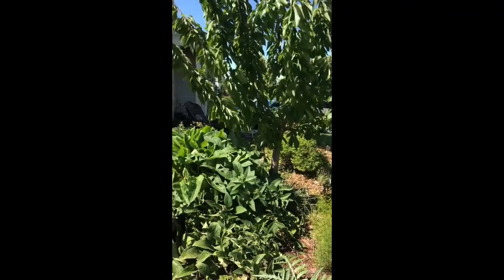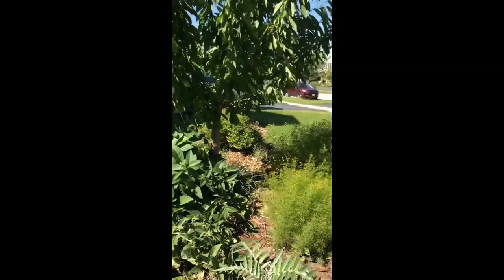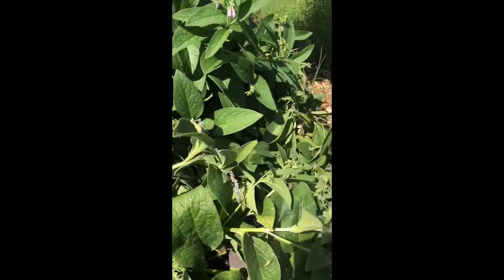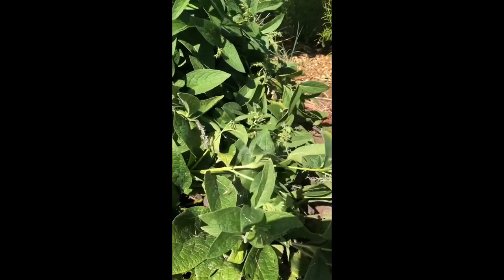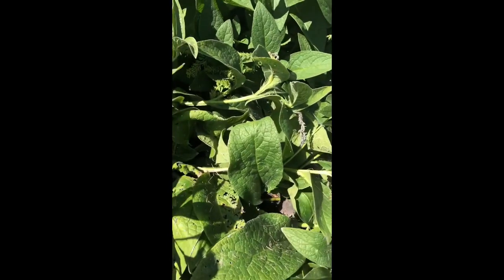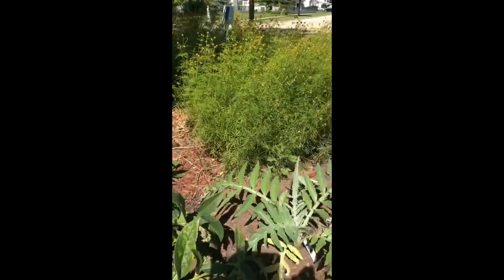With it being right here, you can see how large it is. As it starts getting tall and it flops over, I'll just cut the ends off. This part is all flopped over, and I would just chop all these ends off and then pile it underneath the front of the tree where the comfrey doesn't reach, or around other plants in this section of garden.